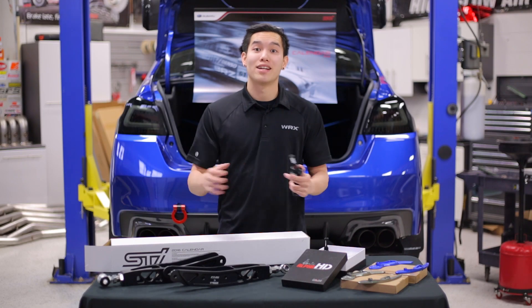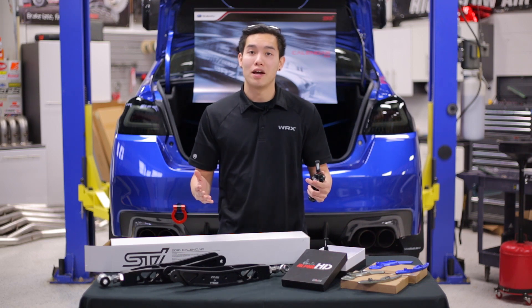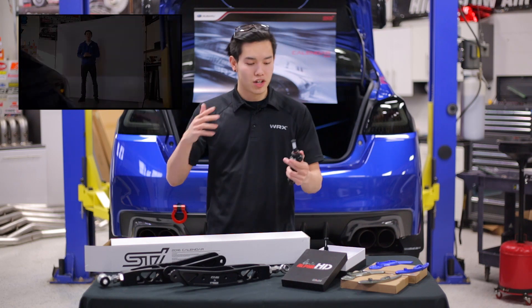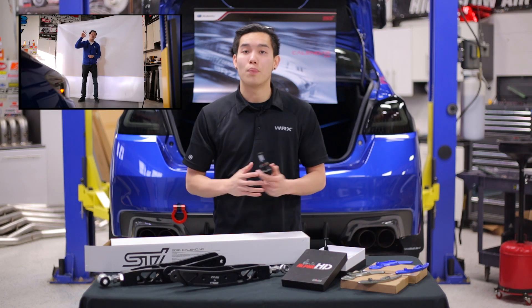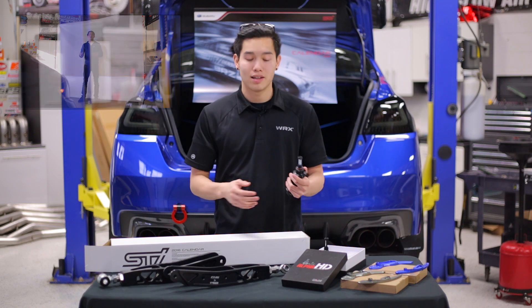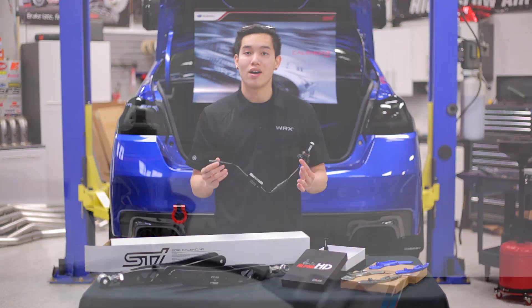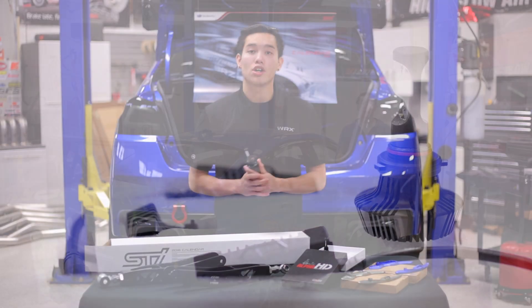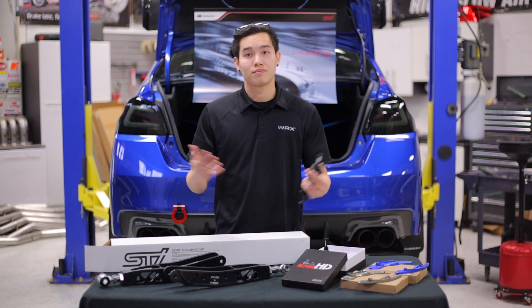Another product that we're pretty excited about are the OLM Alpha HD LED bulbs. You can check out the video for these in the top left-hand corner. These are going to be a quick way to get some more light output out of your car, whether it be the low beams, the high beams, or the fog lights. They're plug-and-play, so you don't have to worry about any extra wiring or retrofitting any projectors. You just uninstall your halogen bulbs, get these plugged in, and you're good to go.